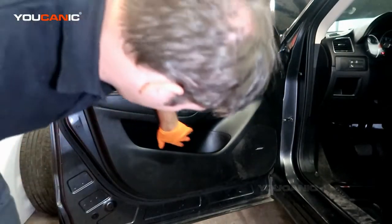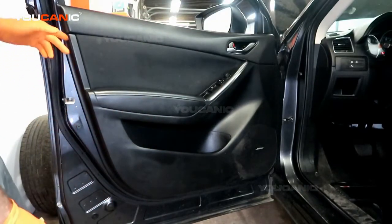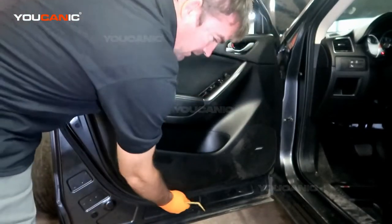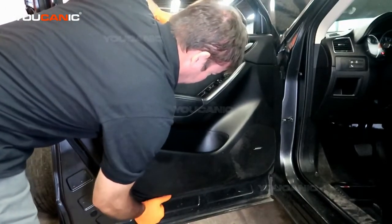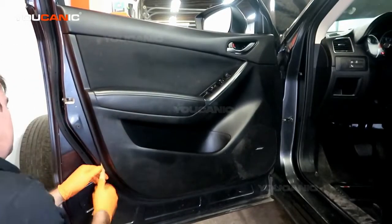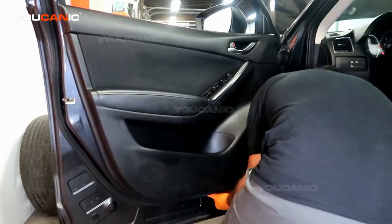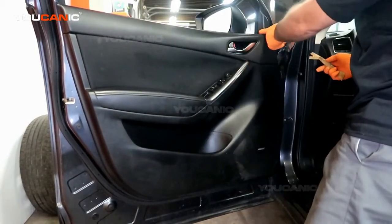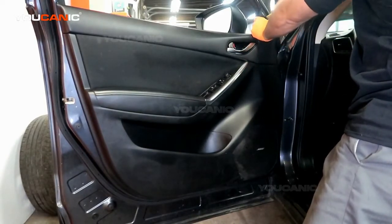With those two screws removed, we should be able to go around and pop all the push pins and clips that are holding this door panel on. There's also this little cover piece up here — pop that off.